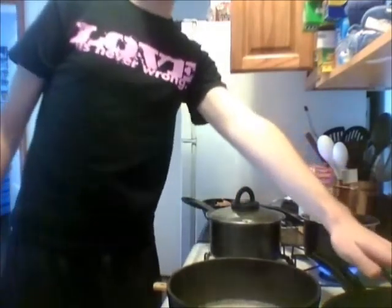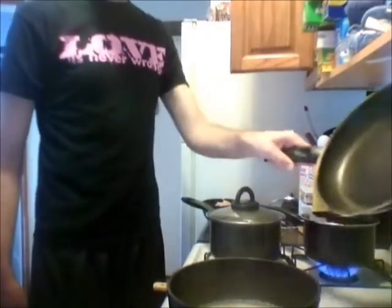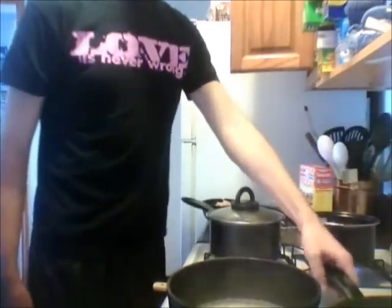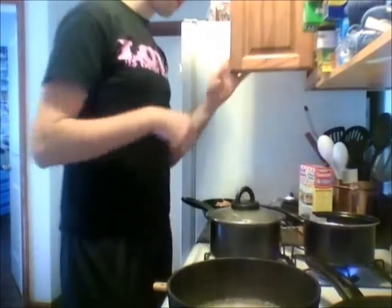Somewhere around medium, you wanna start your sauce pan — except that's a skillet. And now we're gonna work on the chicken.